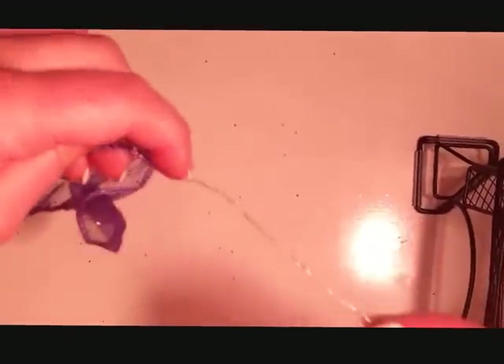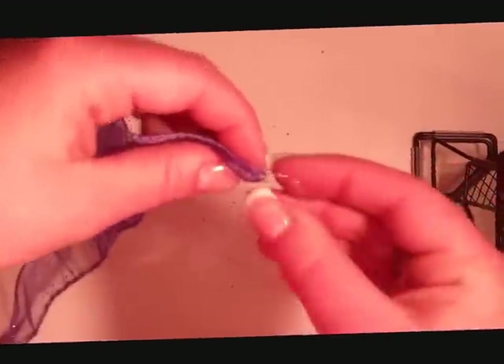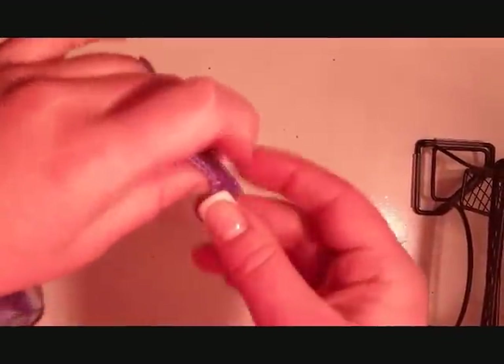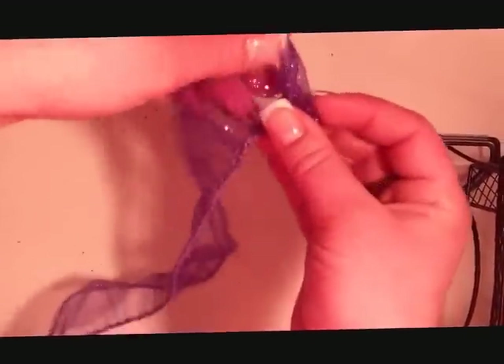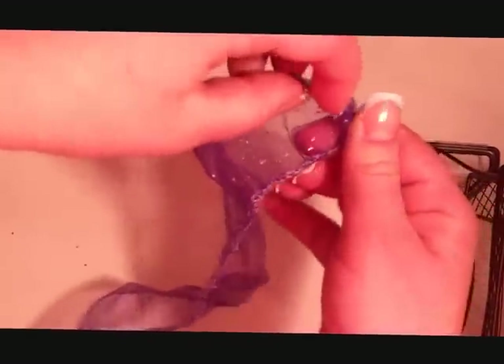Once you're done with that, you'll probably have a lot of wires, so you can just cut that off. Then from here, you're going to take the two front wires and you're just going to wrap them together. Once they're wrapped, we're going to start wrapping the ribbon around — and this is just making the flower.